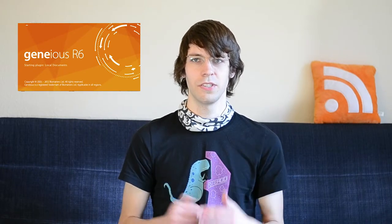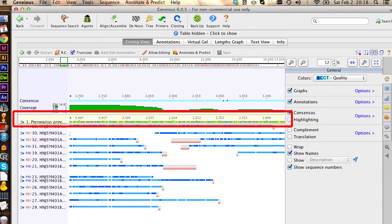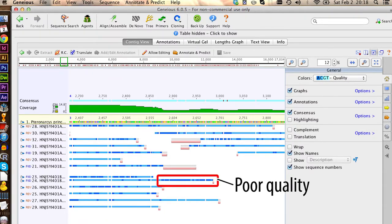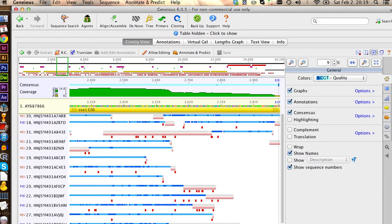Those reads you can put into Geneious to assemble your genome with the help of the reference genome. What you see on top is the reference genome of Pteronarcys, and down below the blue lines are the actual sequences with quality scores. The lighter the blue, the better the sequence quality. As you can see initially, there are some gaps. By sorting out all the errors in the alignment, we can then create the first draft genome of Dinocras cephalotes.